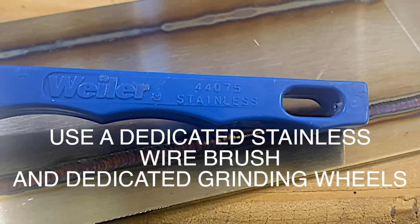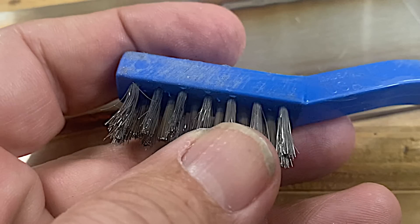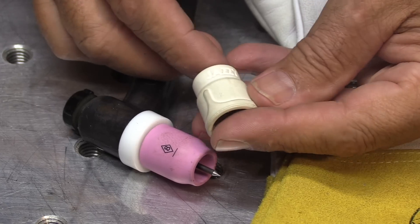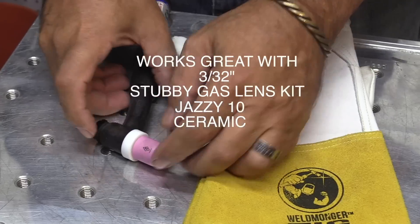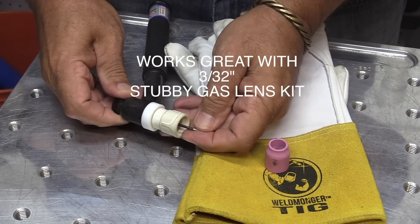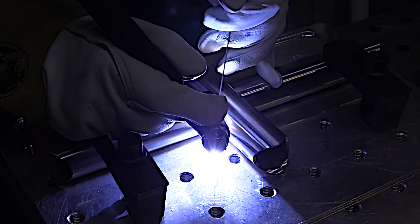You want to maintain the stainless properties whenever you're welding stainless steel. Here are some best practices. Use a dedicated stainless wire brush and dedicated grinding wheels — don't use wheels or brushes that have been used on carbon steel. Stainless seems to love argon, so a gas lens can really help. The Jazzy 10 ceramic is one of my favorite cups because it has secondary diffusers — you can put it on a regular gas lens collet body, use a longer stick out, and get better coverage without using more gas than a number eight. Establish your puddle and get moving quickly within about two seconds. Outrun the heat.